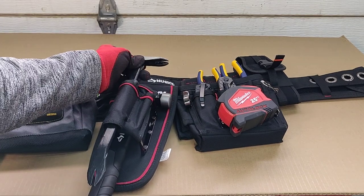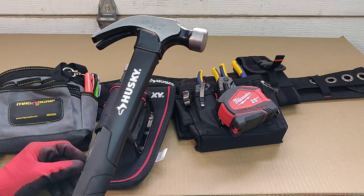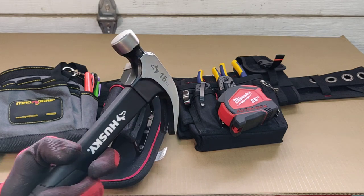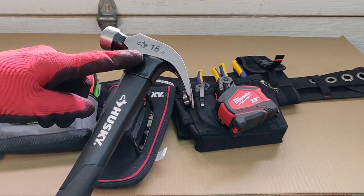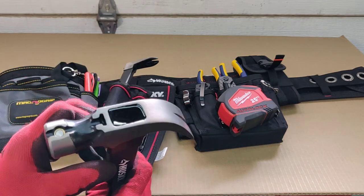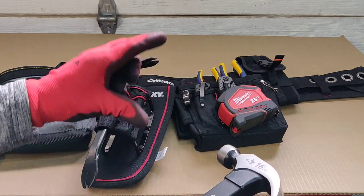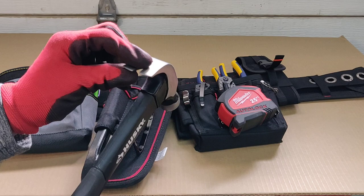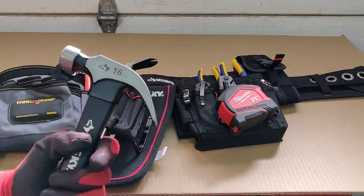This hammer was a great deal - I had to drive to a specific Home Depot that had these. It's a 16-ounce and it comes in a set of two: a 16-ounce and a 20-ounce for $9.88. Individually they cost about $13 each. They come with a little nail starter - a small magnet where you place the nail, get it started, and then hammer away without holding the nail with your hand.